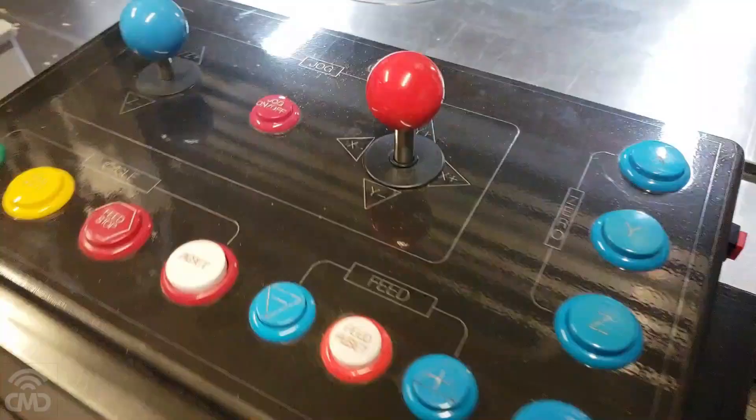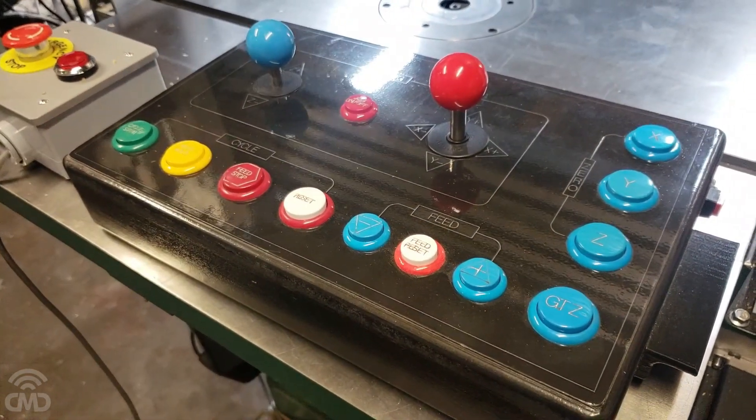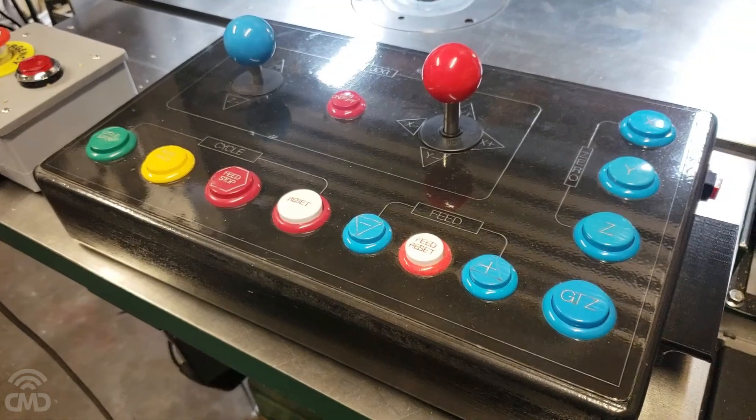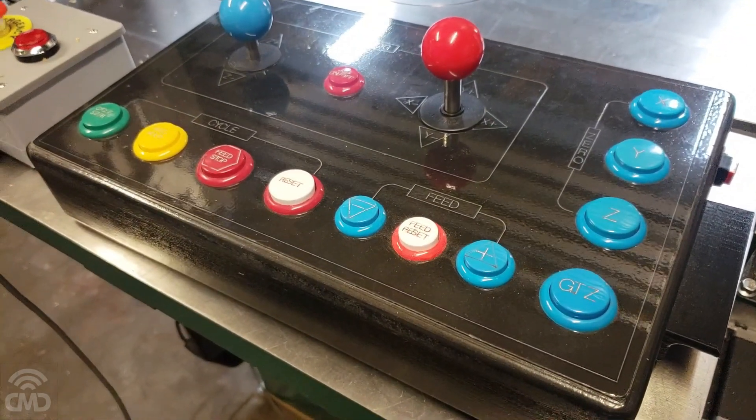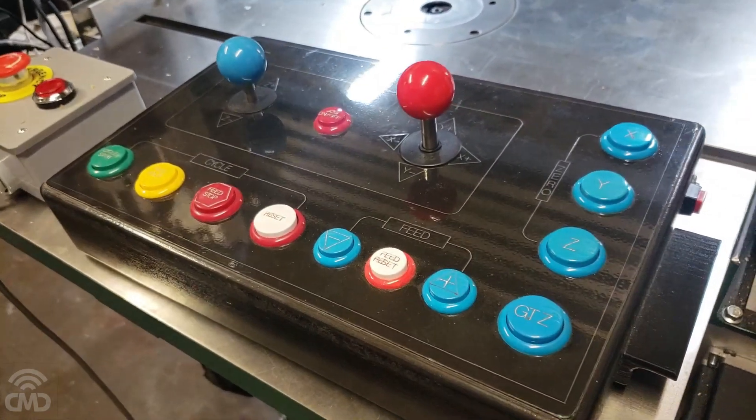I'm going to take this remote control inside and see if I can find an extra button. I need to solder one more wire to the keyboard controller, and that way I can connect it to the button and program it on my screen.